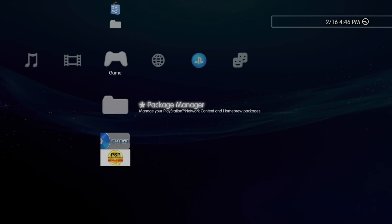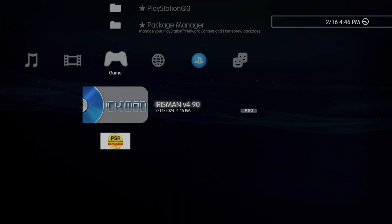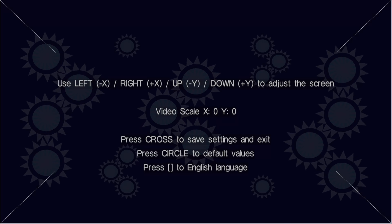Let's launch IrisMan for the first time. Scroll down to the new IrisMan icon on the cross-media bar and select it with X. The first time you launch IrisMan, you'll be asked to calibrate the width of the application to your display. Make any adjustments necessary for your display, then press X. You'll be prompted to select where you want to copy games — the default games folder works perfectly fine. Select Yes with X. You'll now see a blank menu because we haven't copied any games to IrisMan yet. Press the PlayStation button, select Quit Game with X, confirm Yes, and you'll be taken back to the cross-media bar.